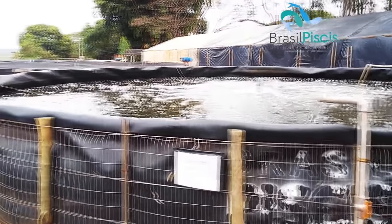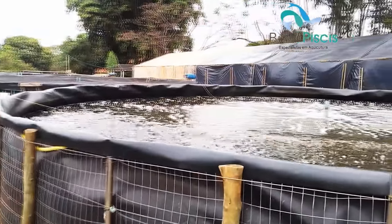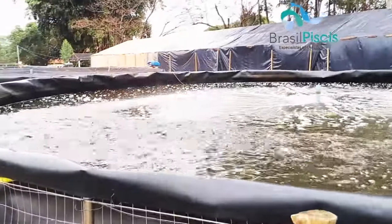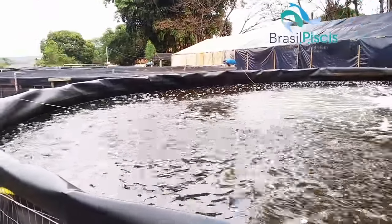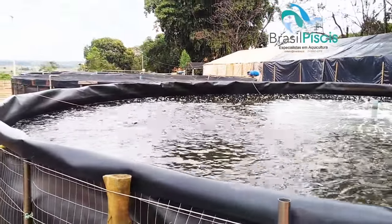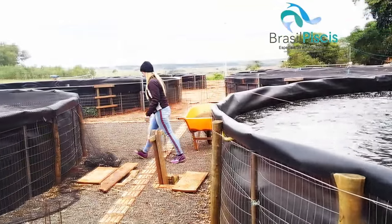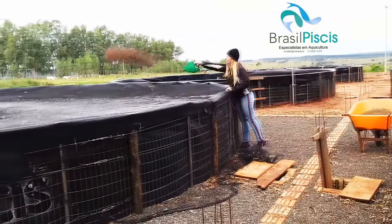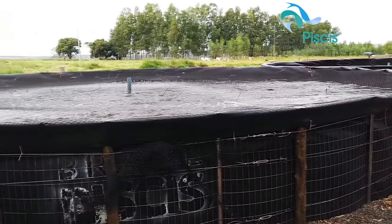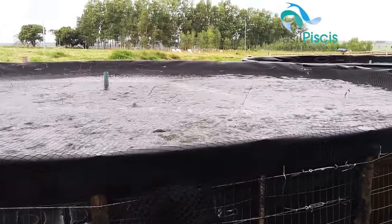This project has been running for well over a year and a half. We have a controlled water exchange system, with a stocking density of 4 tons in each of these fattening tanks you're seeing, with just under 100,000 liters each. These tanks were custom-built to fit into this structure, which was originally planned as a future greenhouse.